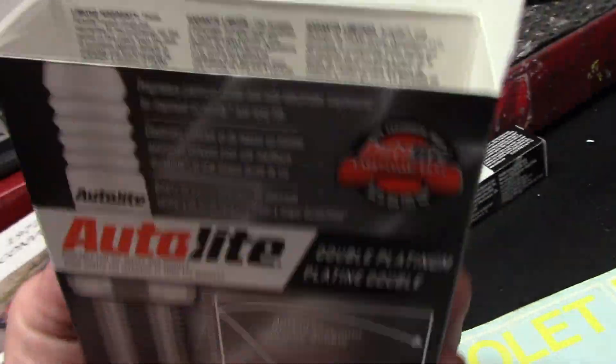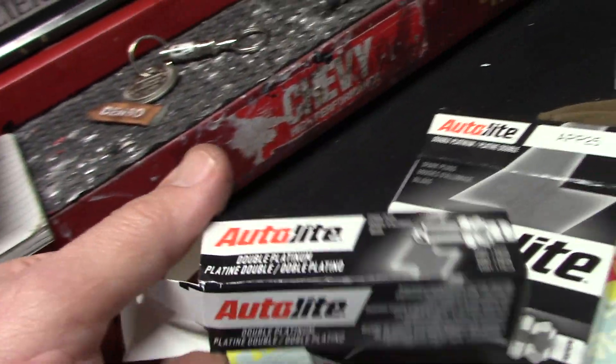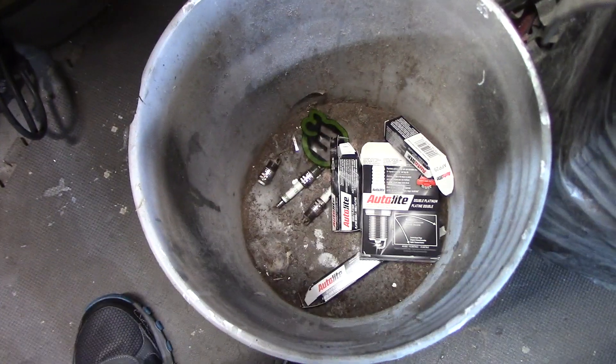Four of these Autolites were only 26 bucks, and they are double platinum. Anyway, thanks for watching guys. Have a wonderful weekend. Be well.